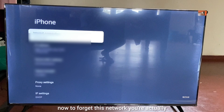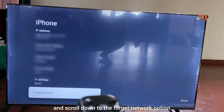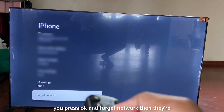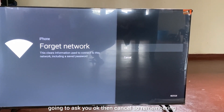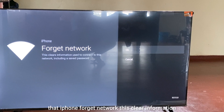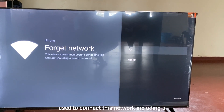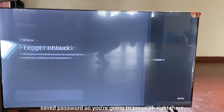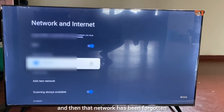Now, to forget this network, you're actually going to use your TV remote and scroll down to the forget network option, then press OK. It will ask you to confirm — press OK, not cancel. This will clear all information used to connect to this network, including the saved password. Press OK and that network has been forgotten.